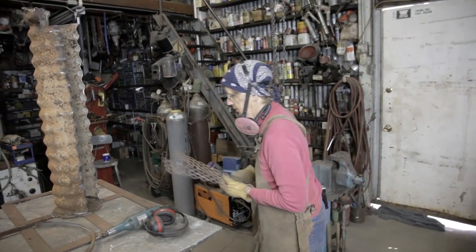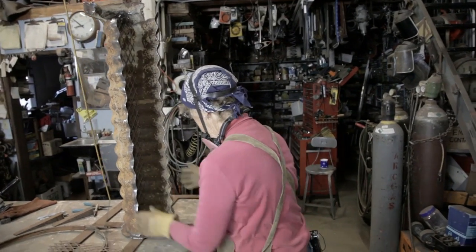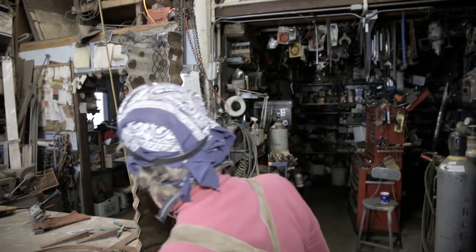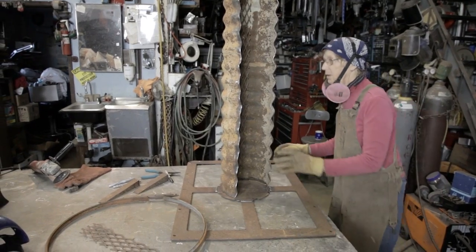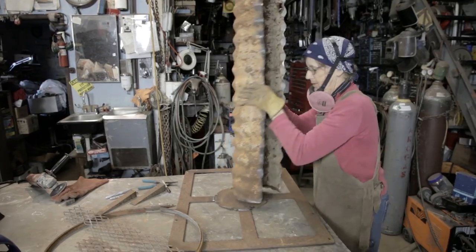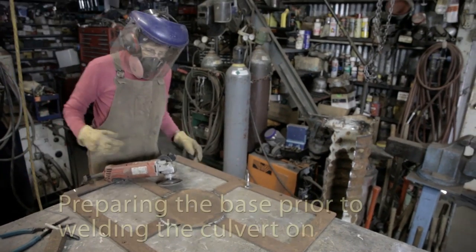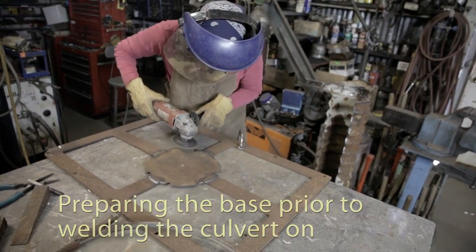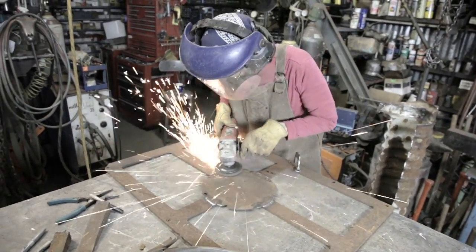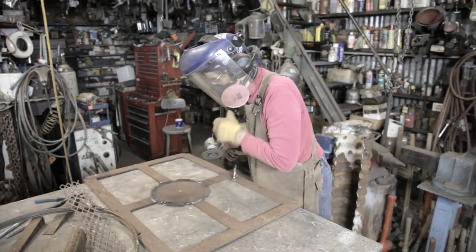Now I'll try this out and see how it looks on the hook. It's kind of interesting. Now I'll try this out.